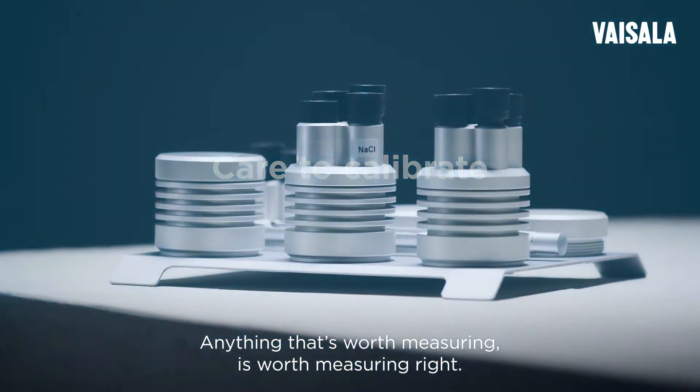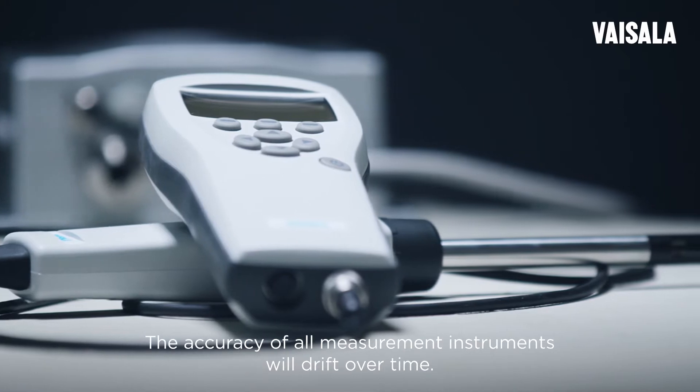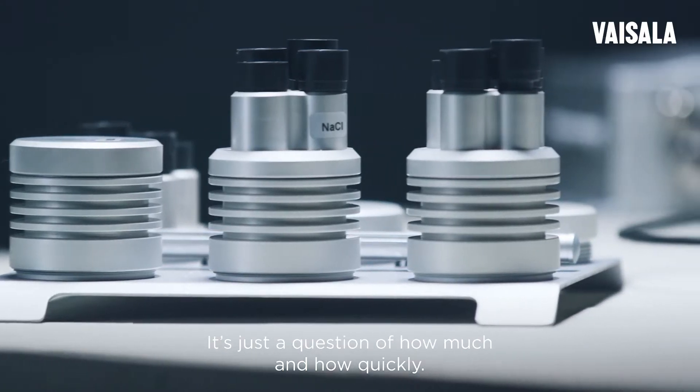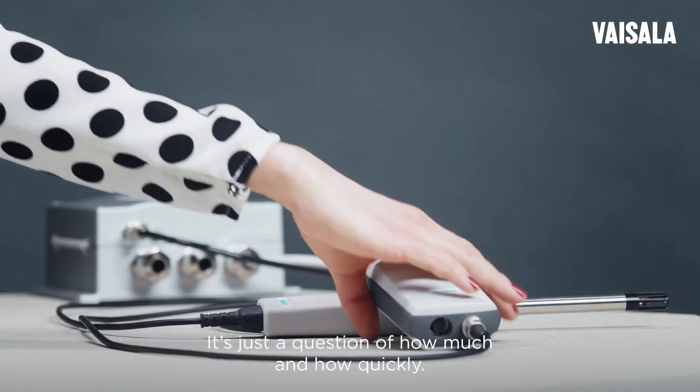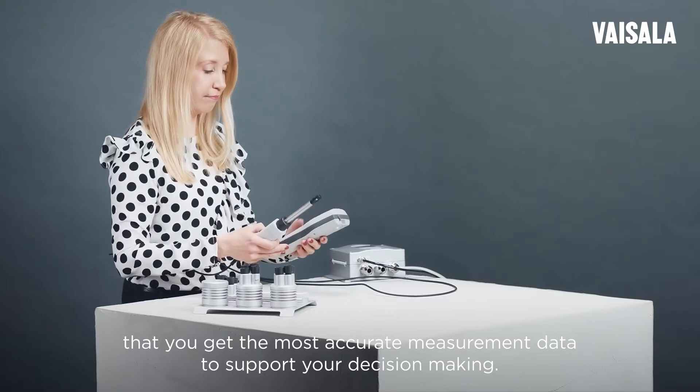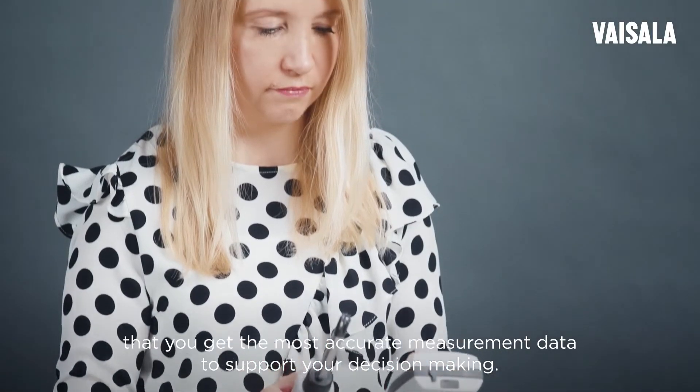Anything that's worth measuring is worth measuring right. The accuracy of all measurement instruments will drift over time — it's just a question of how much and how quickly. Regular calibration and maintenance will ensure that you get the most accurate measurement data to support your decision making.